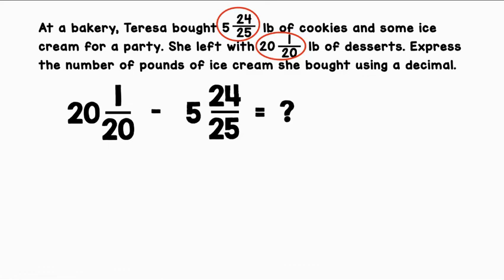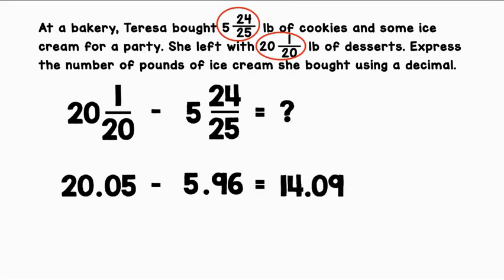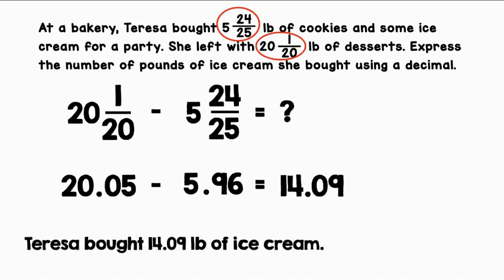We have two fractions here. We can find common denominators and subtract, but I'm going to convert both of them to a decimal. 20 is a whole number so it will stand to the left of the decimal. 1 divided by 20 is .05. 5 is a whole number so that will stand to the left of the decimal. 24 divided by 25 is .96. When we subtract these two numbers, we will get 14.09. Teresa bought 14.09 pounds of ice cream.